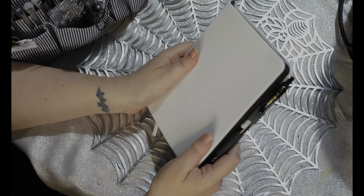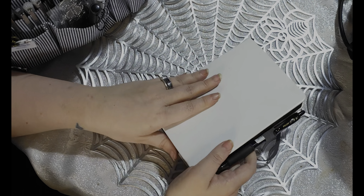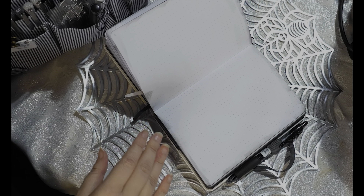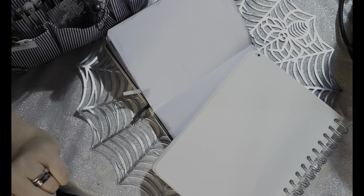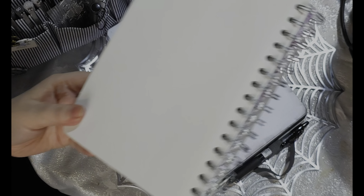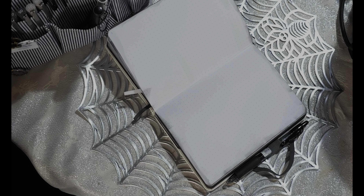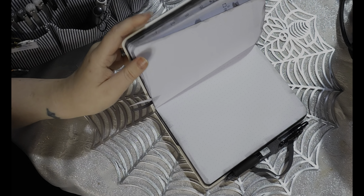I want to love this because it is such a cute size and the paper is white. Here's another dot grid notebook I just have to hand, and you can see how not white that is. It does bother me that this one is not white, because I was going to turn it into a diary, but it's just going to annoy me.